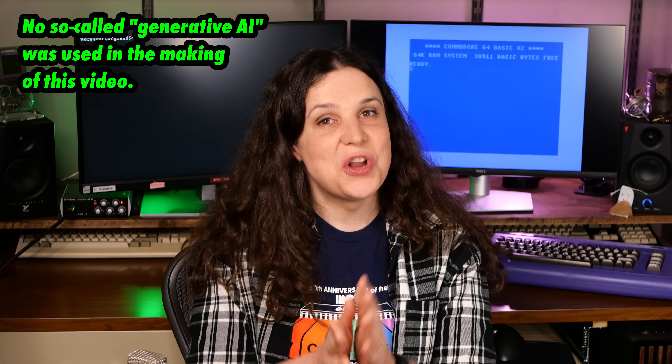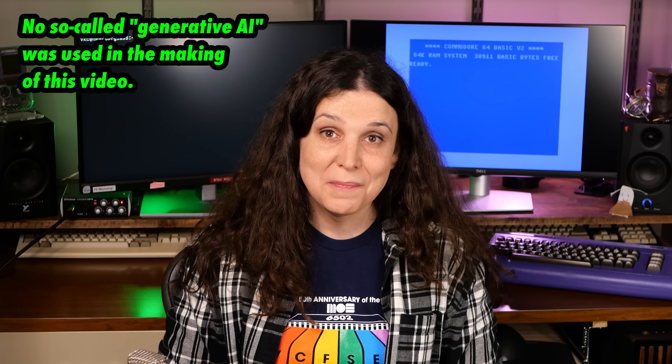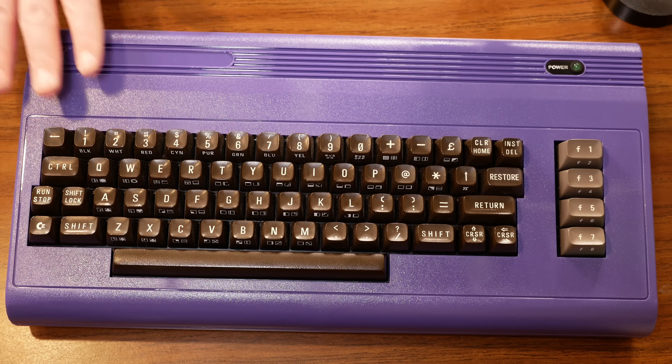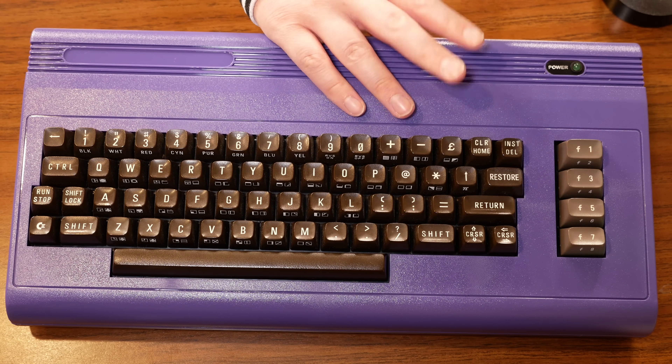Before you ask, no, this isn't a video about that new Commodore 64, although obviously I wish Parapractic well. This is my stock C64 — well, stock other than the case, which is a Retrofusion modern bread bin in glorious purple. It's my favorite computer.